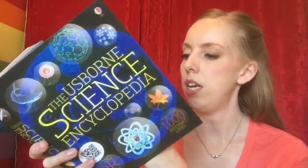Let's see if I can tell you the contents. It is divided up into materials, mixtures and compounds, energy forces and motion, earth and space, light, sound and electricity, plants and fungi, the animal world, the human body, and science facts and lists.